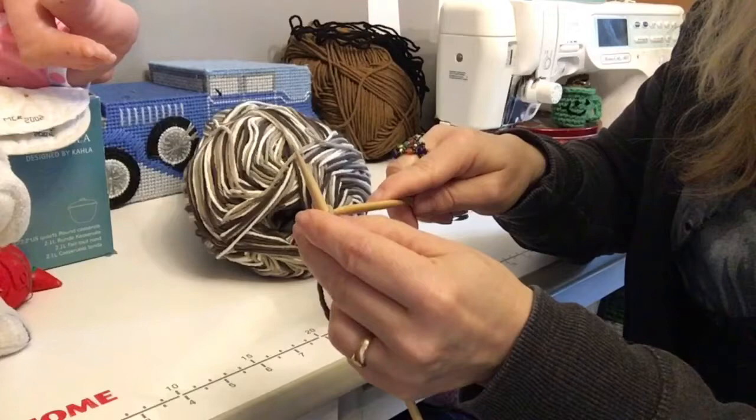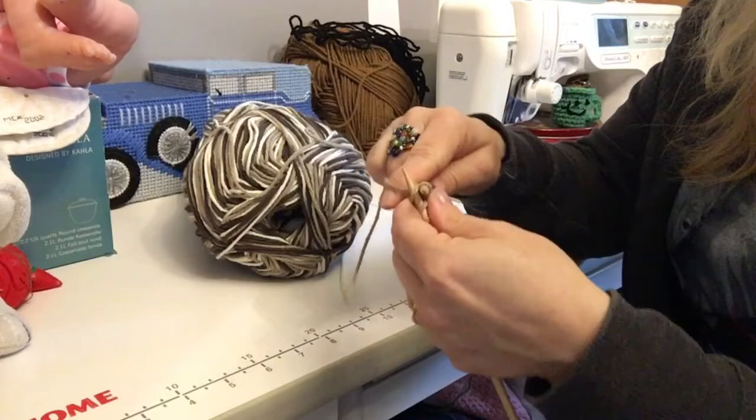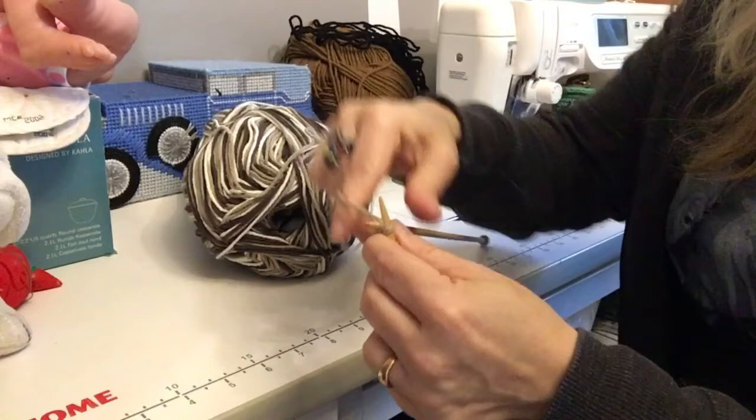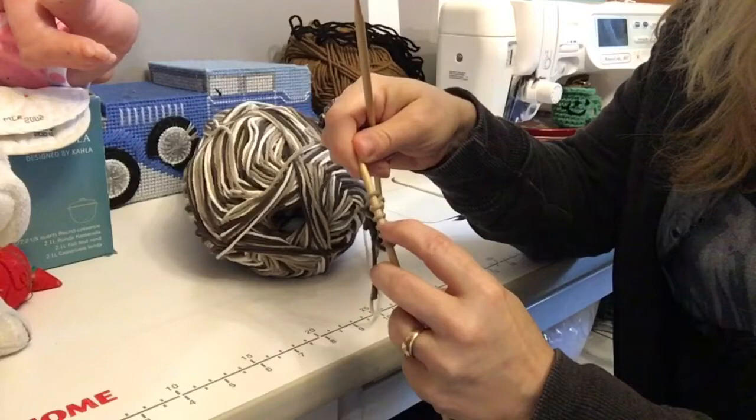Every row from now on you are going to increase one stitch. We do our normal stitch — the first stitch is always going to be kind of loose, so you want to keep your tension. We always do two stitches, yarn over — you always do two stitches, yarn over — and then you go do your next normal stitch and just knit to the end of the row.